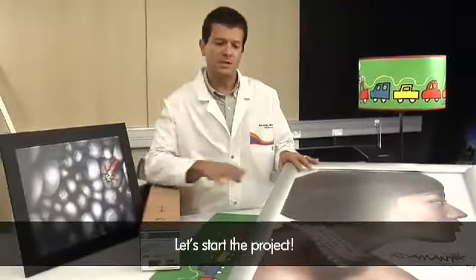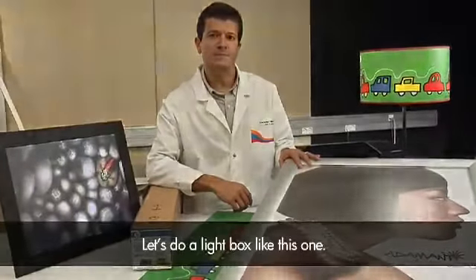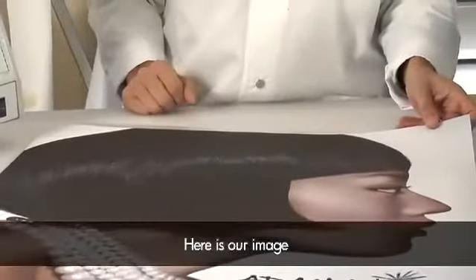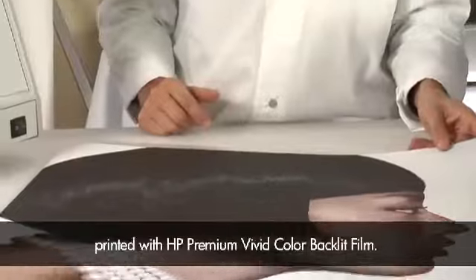Let's start the project and do a lightbox like this one. Here is our image printed with HP Premium Vivid Color Backlit Film.